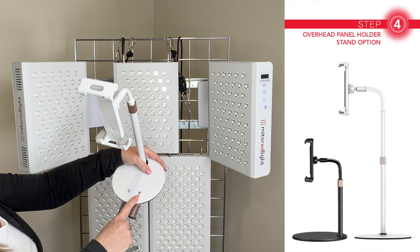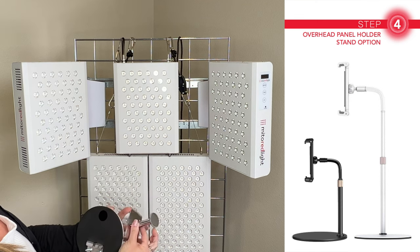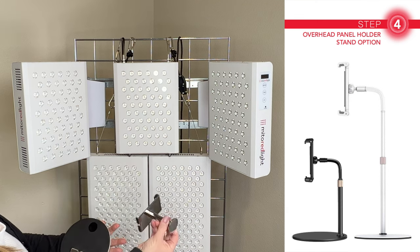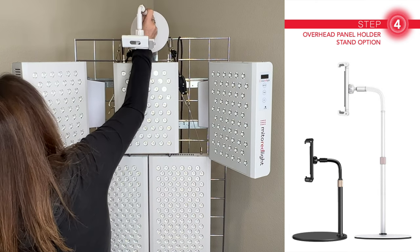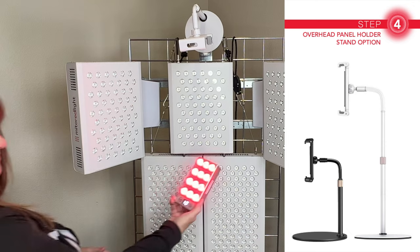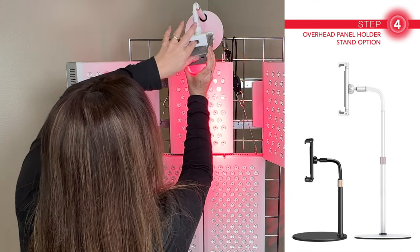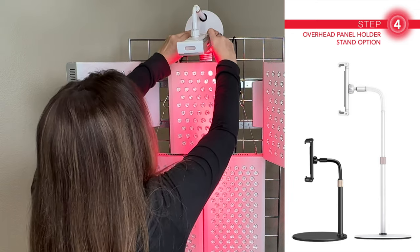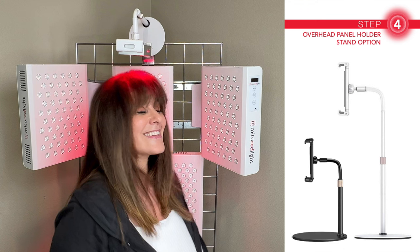I have two options to show you for the overhead light holder, but this is the one I'm using now. To make it easy to hang, I just attached it to a grid wall hook with a couple of screws — the hook part came off easily with a hacksaw. And here it is — my final panel, the Mito Flex. The cherry on top of my dream setup. It's like showering in red light.